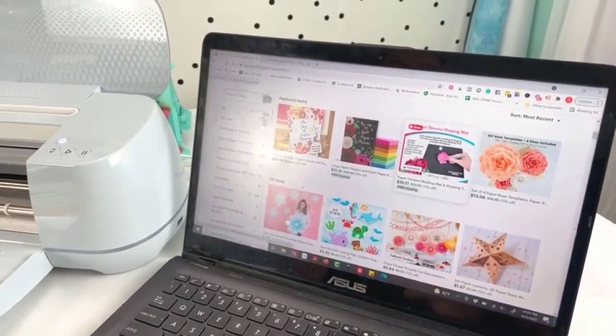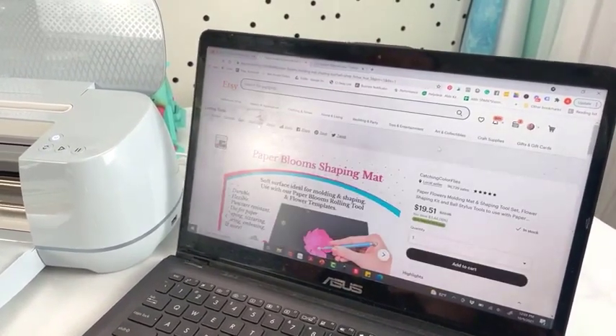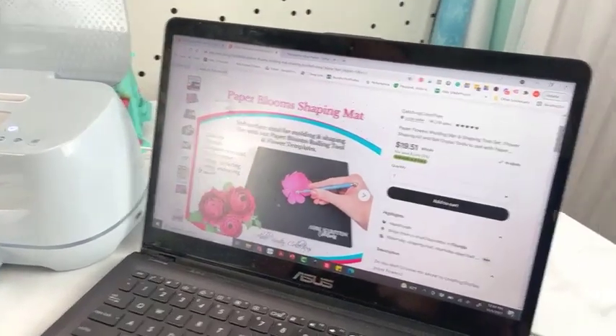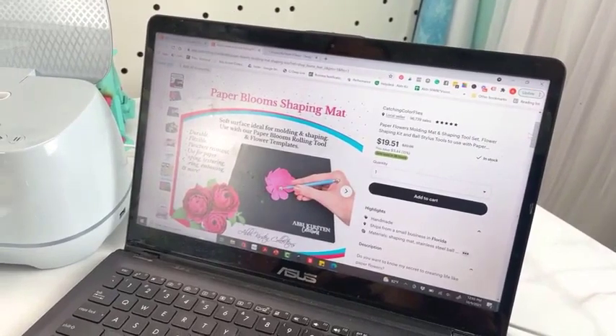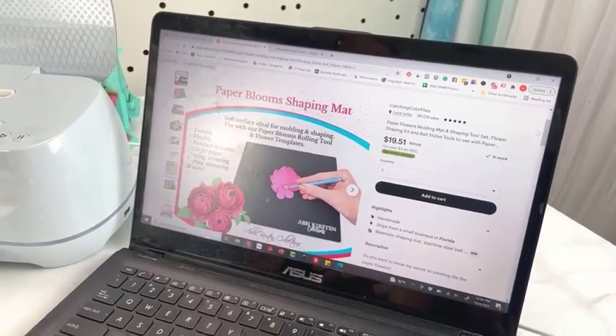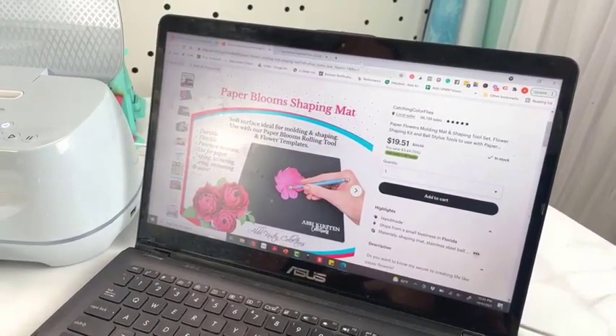I'm also going to be featuring my Paper Bloom Shaping Mat and Tool Set. It's not essential to creating this — I will show you how to create it without it as well. But this is something I will be featuring. If you're curious about it, you'll find it in the shop as well. It's great for paper crafts.